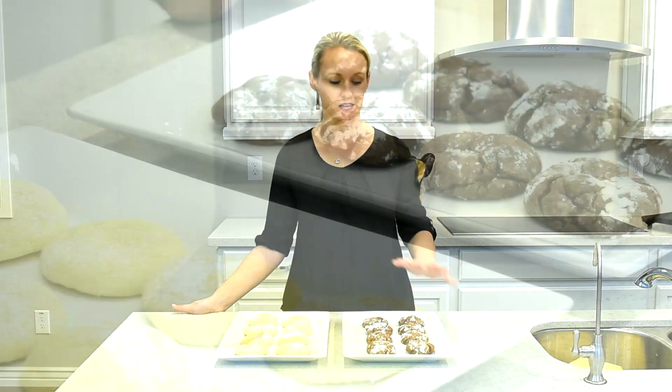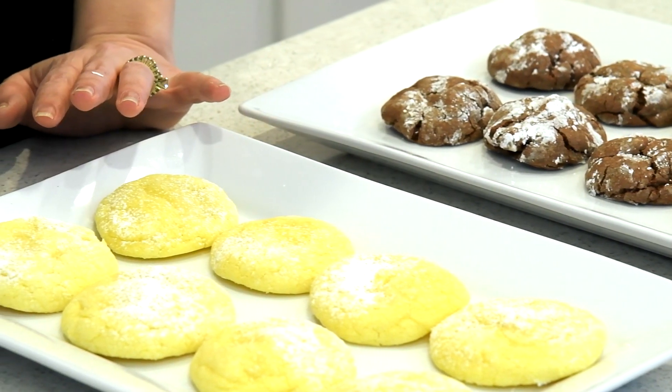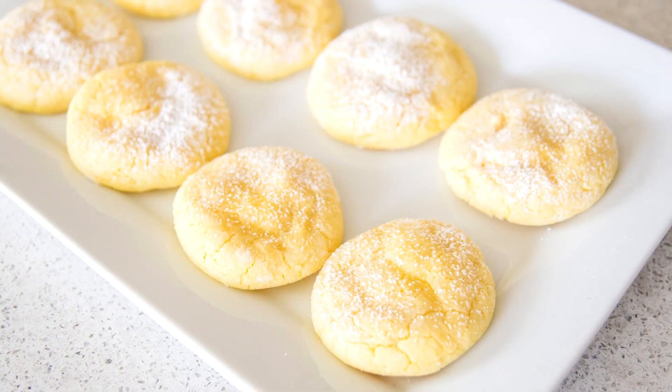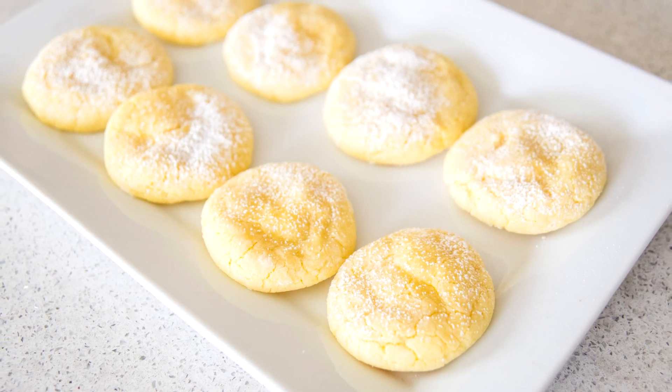Here are a couple other varieties that I made. This is a chocolate cake mix and this is a lemon cake mix. For the chocolate ones, I actually rolled the dough in powdered sugar before I baked them, but for the lemon ones I sprinkled with powdered sugar once they were totally cool. So there you have it — delicious cookies using only three ingredients!